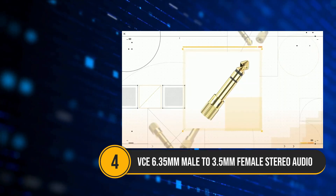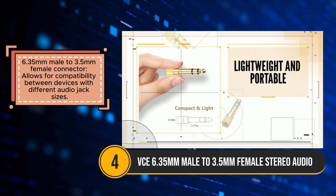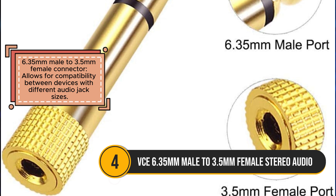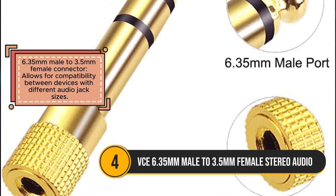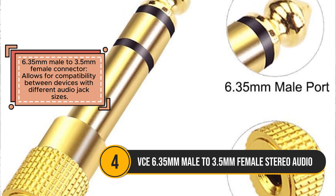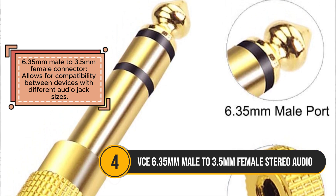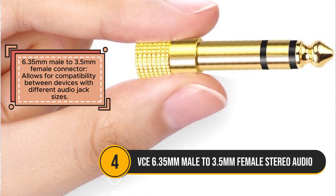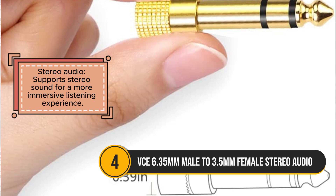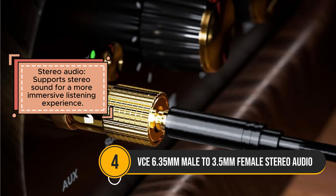The VCE 6.35mm male to 3.5mm female stereo audio jack adapter is a handy tool for users needing to connect devices with different audio jack sizes. It supports stereo sound, making it ideal for a more immersive listening experience. Many users appreciate its simple plug-and-play functionality, which makes it easy to use without any complicated setup. The adapter's durable construction is another positive aspect, as it is generally seen as sturdy and long-lasting.